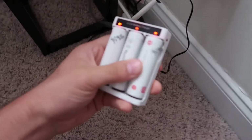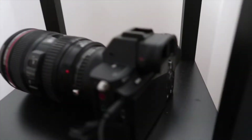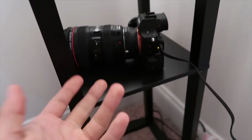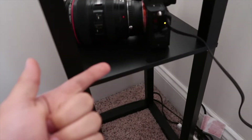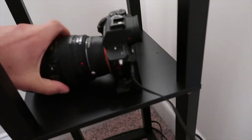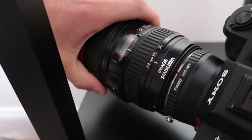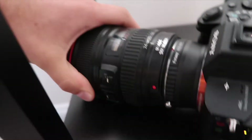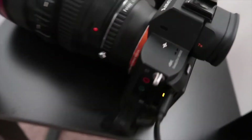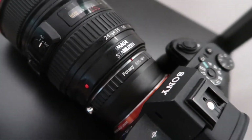It takes three of these cylinder batteries, and I got the A7S2 charging right now. Unfortunately, I left my battery charger at my buddy's house yesterday, so I have to charge it with the cord. Right now I have my 24-105 Canon on here.